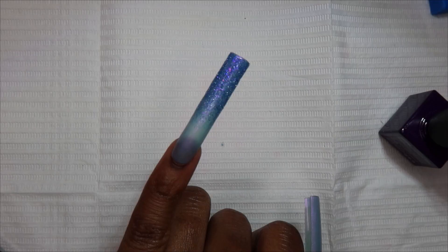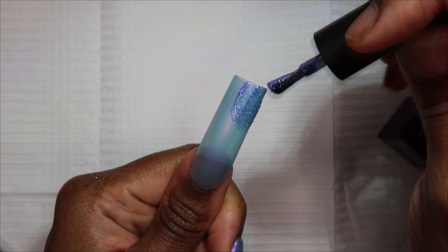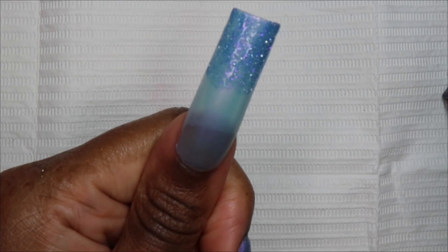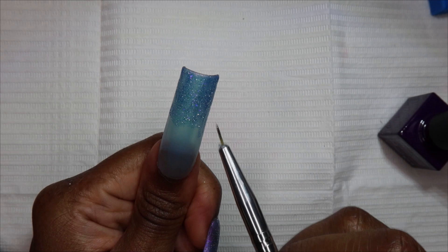I'm going to show how I got this ombre glitter effect — I'm going to do it on my thumb. I pretty much just painted about halfway and then went in with a liner brush and just kind of dragged some of that glitter down.